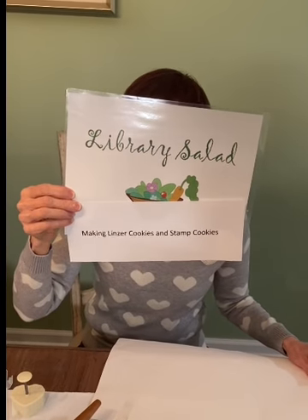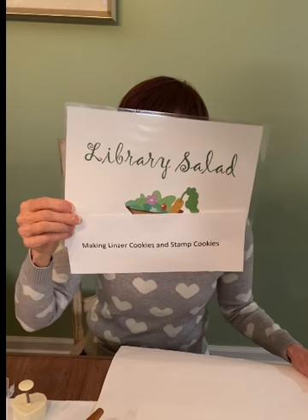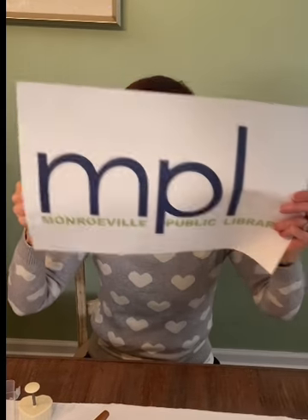Hello and welcome to Library Salad. Today's episode is making Linzer cookies and stamp cookies, brought to you by the Monroeville Public Library in Pennsylvania. Hi, I'm Alice. Happy holidays! If you haven't started baking any cookies, this is going to be a great time to maybe do something a little different. My goal was to make Linzer cookies — I've never made them before. Those are the shortbread-style cookies, usually heart shaped, with jam and another cookie on top.